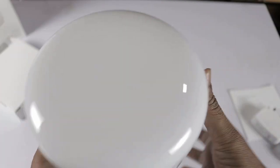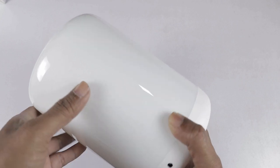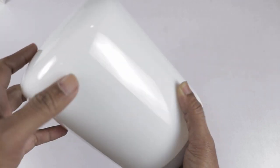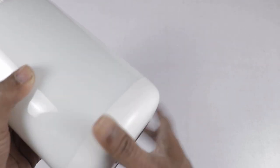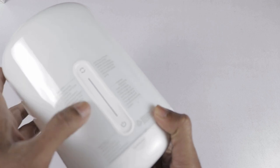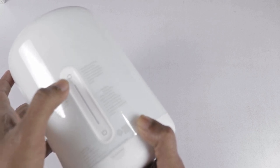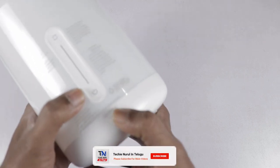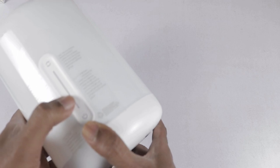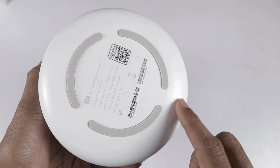We have a look at the physical lamp. This lamp has a circular design with rounded corners. Here we have a look at the physical buttons. We have the power port, and we have a touch panel on the side. We have two options — color temperature mode and color mode. This is the power on and off button. This is the slider to adjust brightness. We have three rubber pads here for a grip on the table.